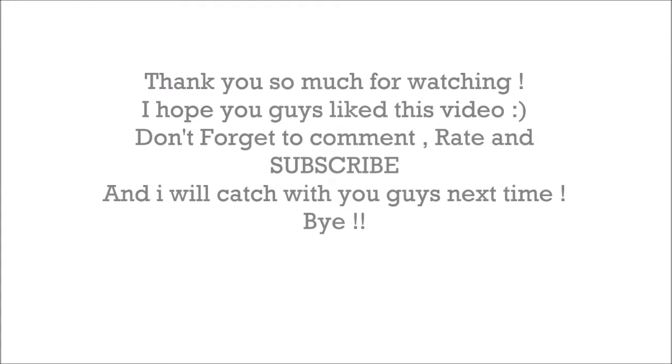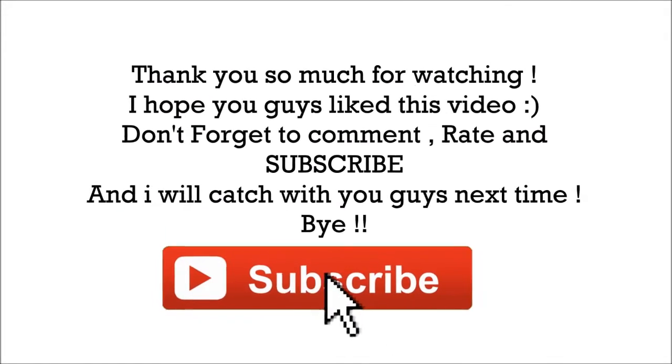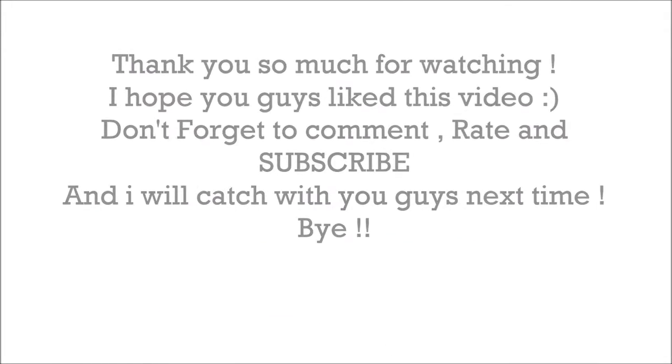Thank you guys so much for watching. I hope you guys like this video. Don't forget to comment, rate, and subscribe. I will catch you guys next time. Bye!